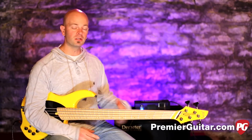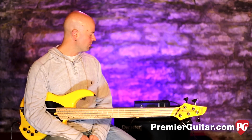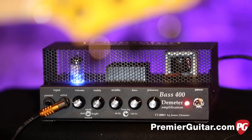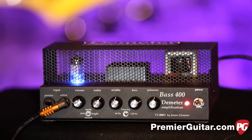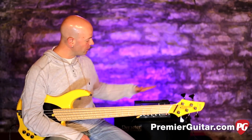He uses high-end components, hand-wired here in the U.S., and now he has a more affordable bass amplifier. This is the Bass 400. It comes in at 400 watts at 8 ohms. It's everything you expect out of a Demeter amp in this nice little package.